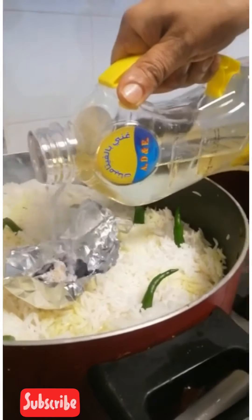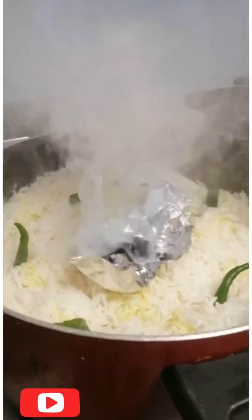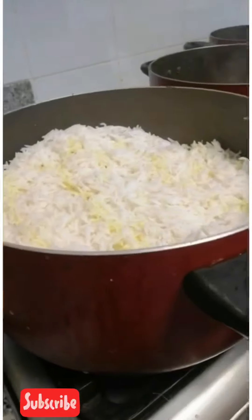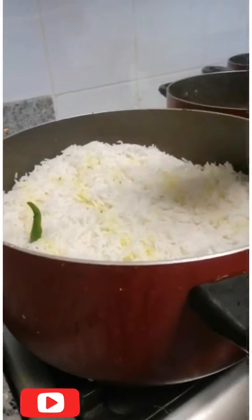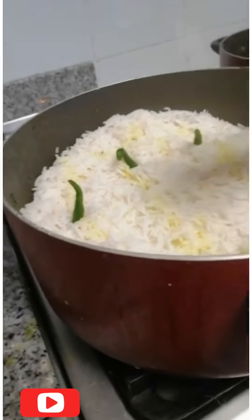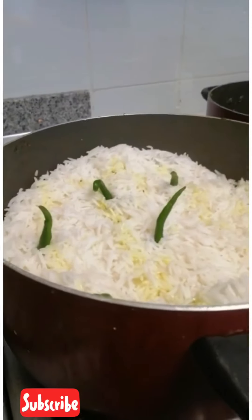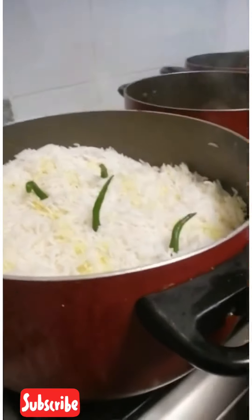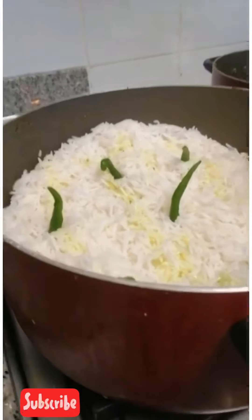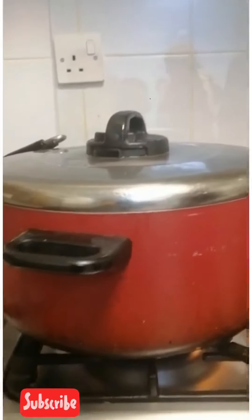I am going to put it in a little bit. Now we are going to put a low flame in the dum.